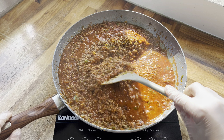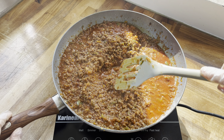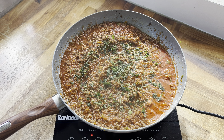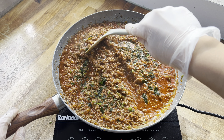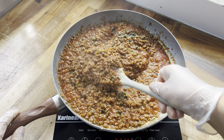Now that this has been simmering away nicely it has thickened slightly and it's perfect. I like to garnish at the very end with some fresh coriander — you don't have to — just mix that in really quickly and my bolognese mix is completely done.